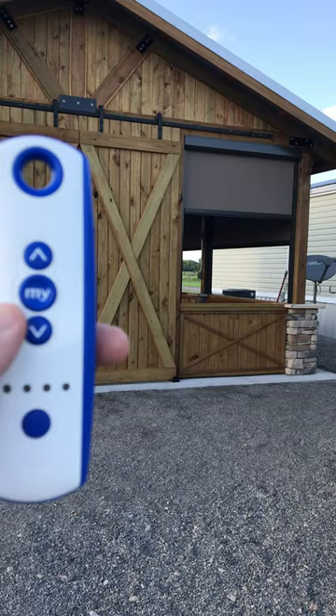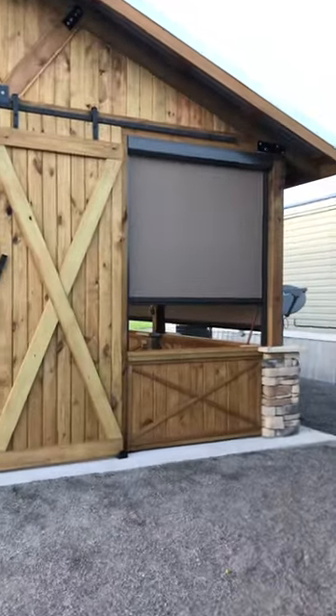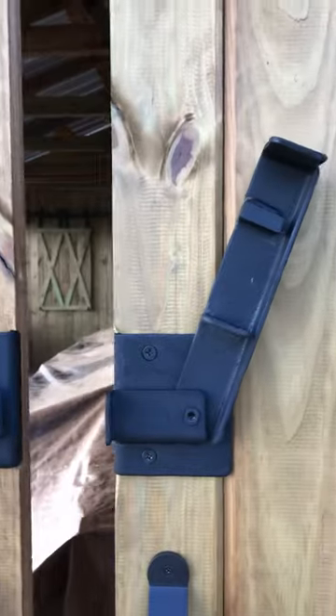We push the down button on the Somfy remote control and the shade comes down. I want to show you a close-up of the insect zipper sill on the side — really nice tight fit, bugs can't get around it. Down here you have a nice pad all the way along the bottom. Each one of them has that. That's a 2900.